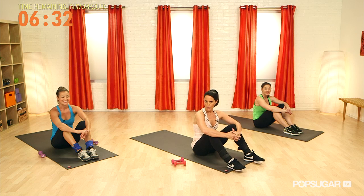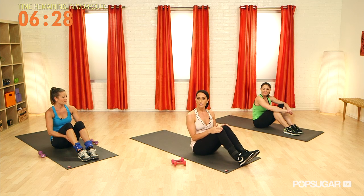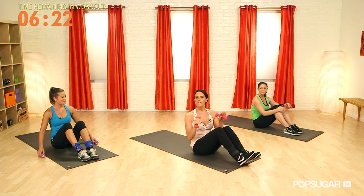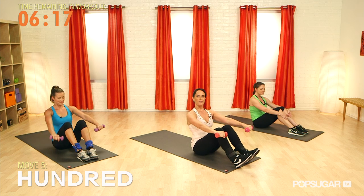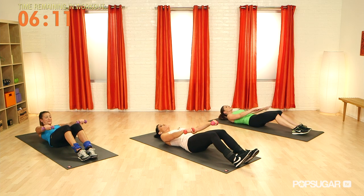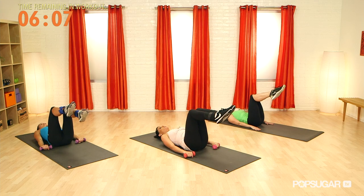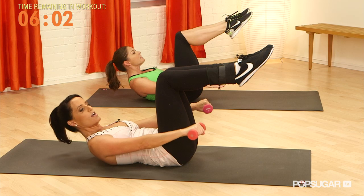We're about ready to continue on with our full body Pilates workout. Jenny's going to do a little bit of an easier version again. Make sure you have your hand weights nearby — at a low weight, one or two pounds. Two pounds is about perfect. Reach the arms up in front of you, and on the exhale we're going to roll back, setting ourselves up for hundreds. Press the hands down and bring both legs up one at a time into tabletop. Jenny's going to keep her legs in tabletop.